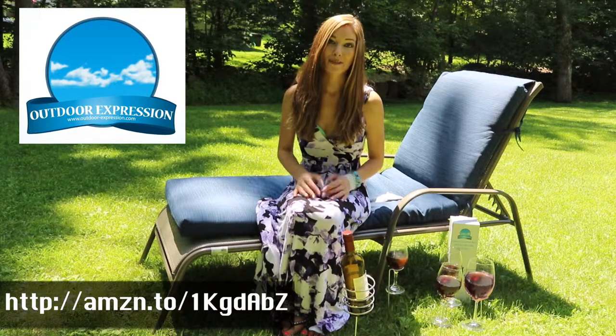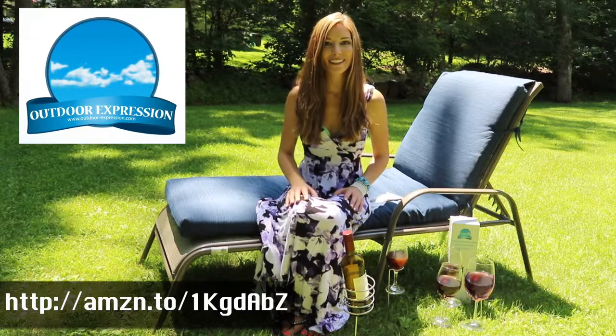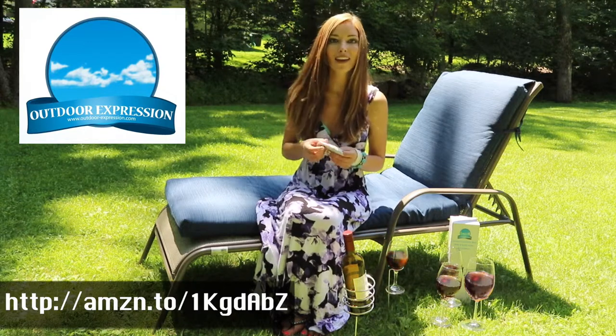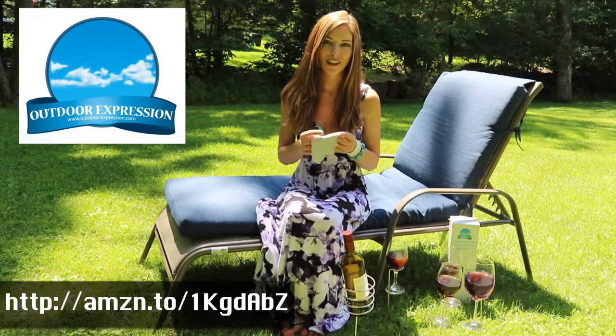As usual, the Amazon service and delivery was exceptional. They shipped the item to me entirely free of charge within a couple of days. The other really super cool benefit is that they provided a free cleaning cloth, which is certainly useful for cleaning the stakes and stems after use.